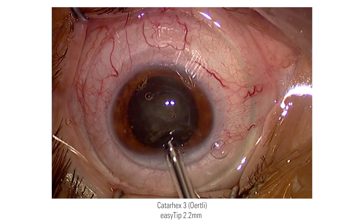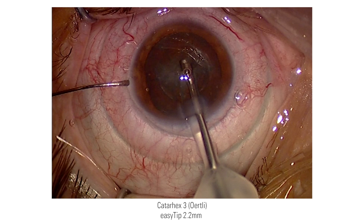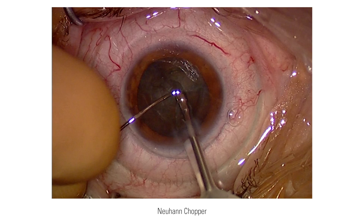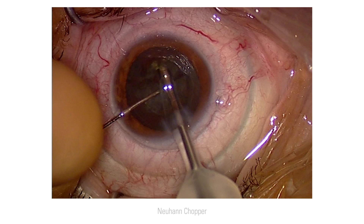The phaco tip is 2.2 mm and defines the width of the main incision. This is another advantage of the laser because I can pre-program the width of the corneal incision precisely according to the instruments I use. One of them is the Neuhand Chopper.